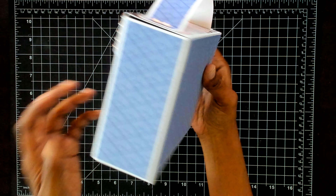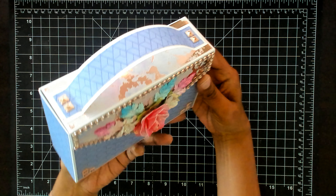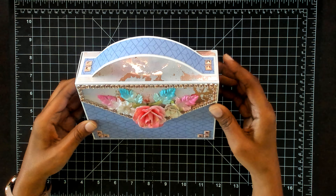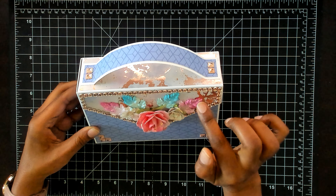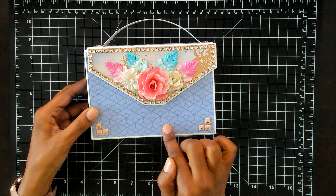Let me give you a quick turnaround. I'm going to put my sticker on the back as usual. This paper pad is also double-sided paper, so this front flap here is what is on the back of this blue paper — so it's double-sided.